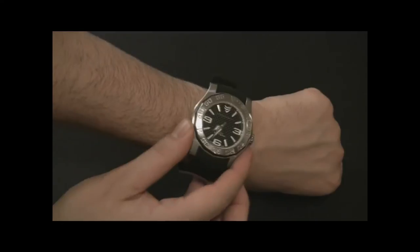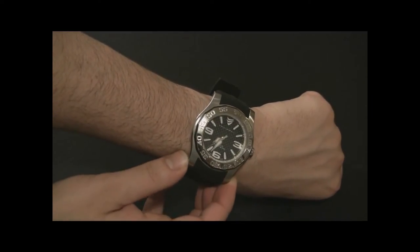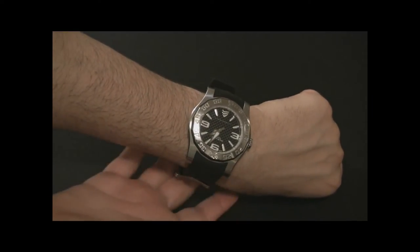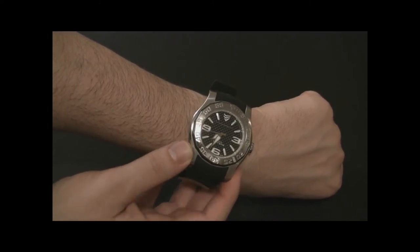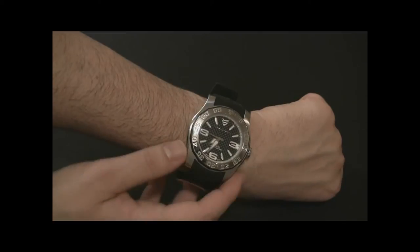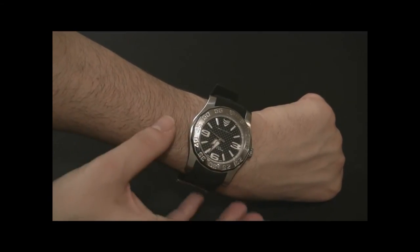I love the design of the case. It's kind of showy but not blingy — it's a showy, ostentatious design without being pretentious. It's just a fun design, and it's easy to read; the dial just stands out at you.